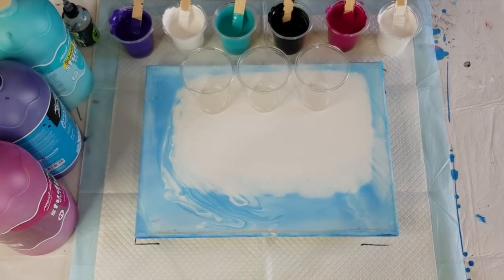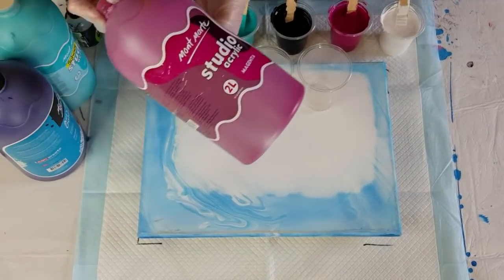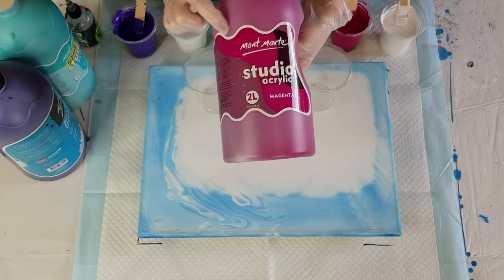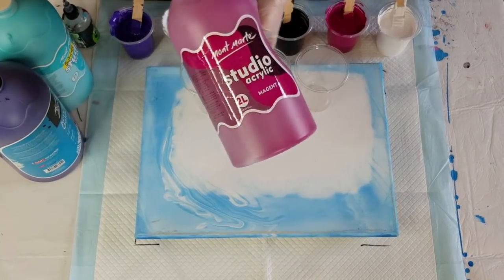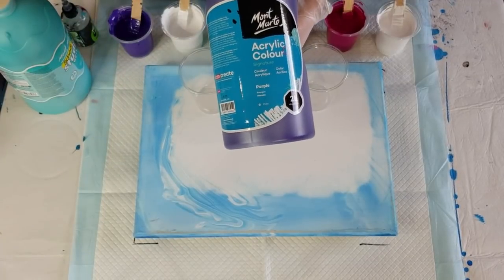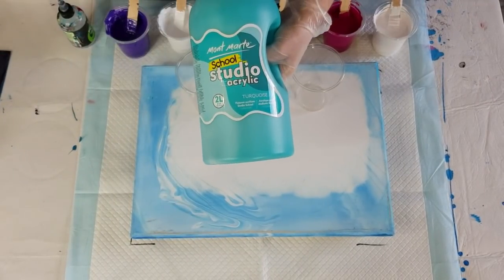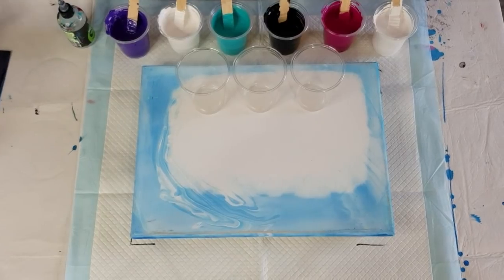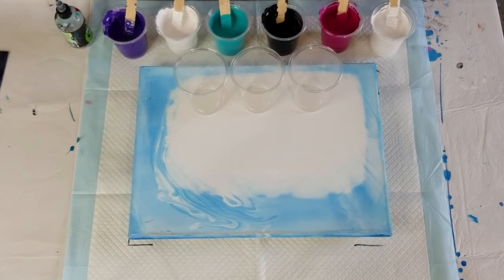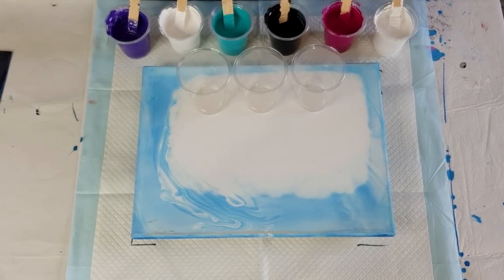I want to keep making videos for you — I enjoy it and I enjoy the interaction with everybody. I'm using Montmartre studio acrylics: magenta, purple, and turquoise, plus black and white. And I've got my treadmill silicone for cells.